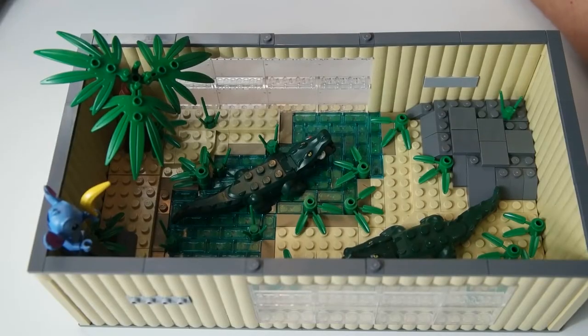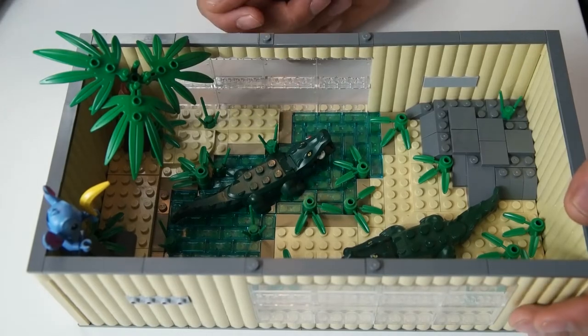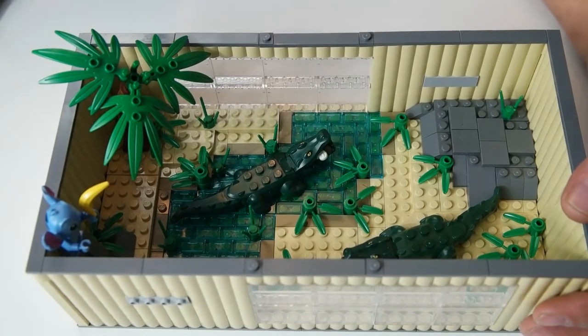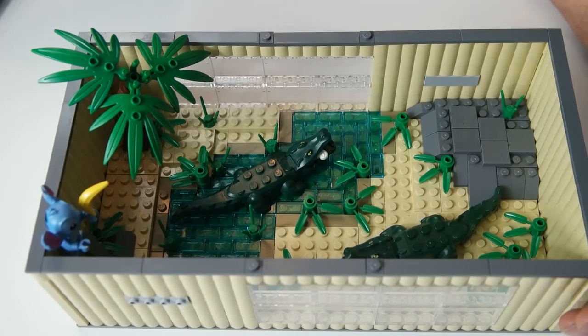I had a lot of fun building this. I added enough detail, I think — I may add a few more things. We have two alligators in there and they look rather feisty. You may see that one of them has something in its mouth — it is a chicken in the mouth of the alligator. They do get hungry. Not sure if zoos feed them chickens, but they're getting fed chickens in the dystopian zoo here.